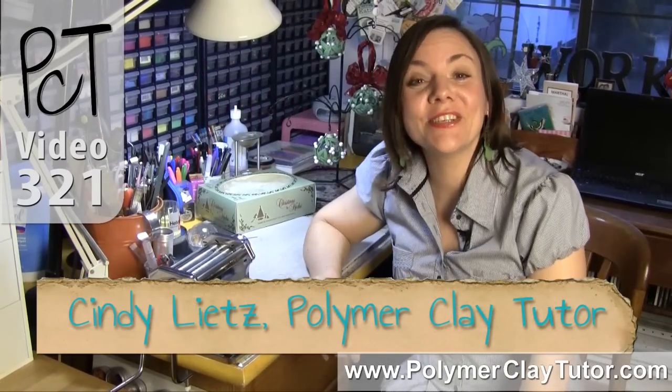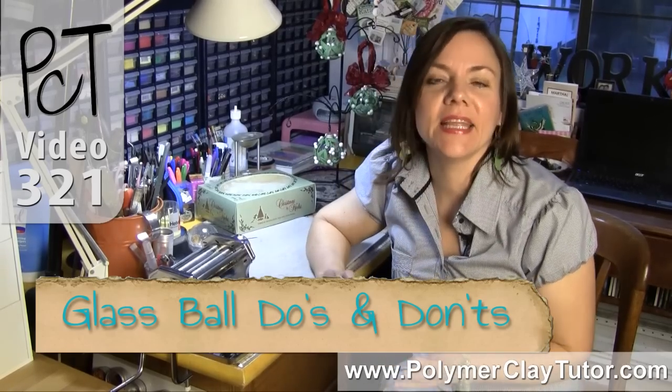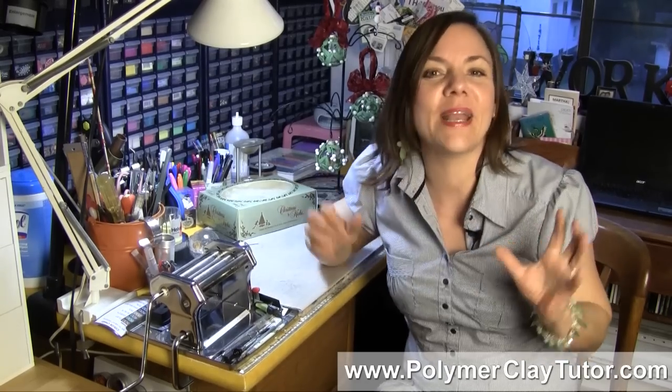Hi guys, it's Cindy Leach, your Polymer Clay Tutor, and today's Studio Tip is the Do's and Don'ts of making glass ball ornaments with Polymer Clay. The reason I'm doing this post is that I just saw a free tutorial out on the web about making glass ball ornaments where almost every single step was either wrong or missing some big information. I want to clear that up and help you make them with success.